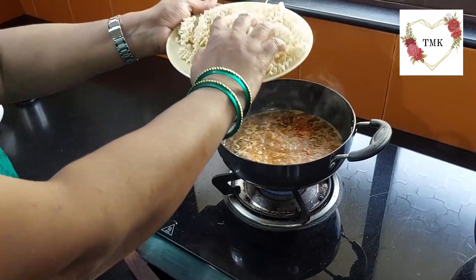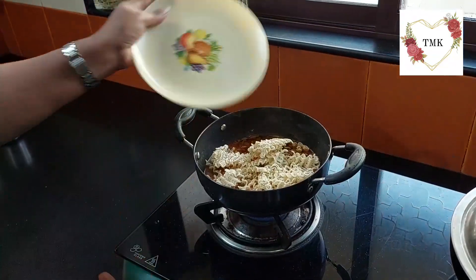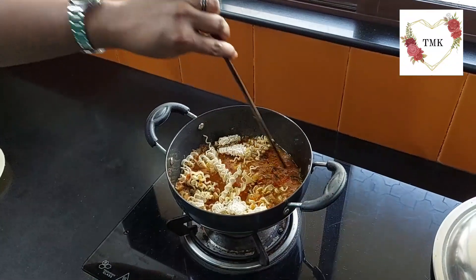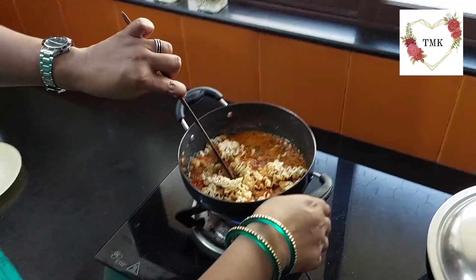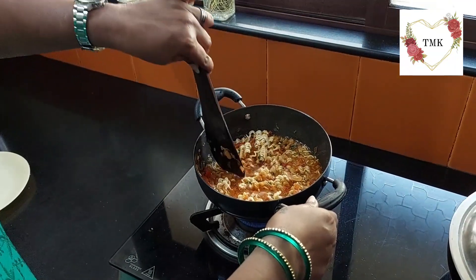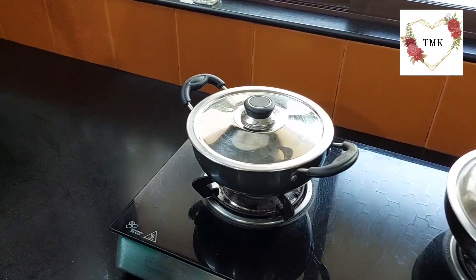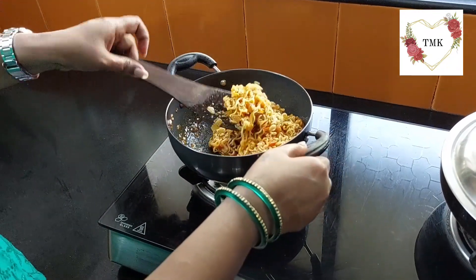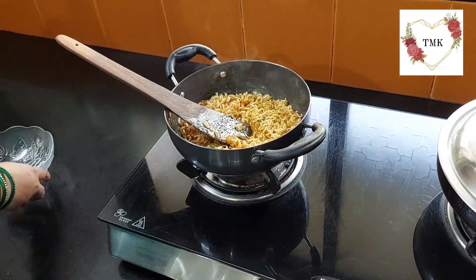So when it's boiling, it's easy to eat — then it doesn't come out really long in the mouth. Give a good stir again. Keep the gas on medium-high first, then I can make it slow. Give a good stir and let the water dry down. The water has dried up nicely and it's cooked also. You don't need to cook a lot because Maggi by itself gets cooked well and gets cooked faster. Let me put it in a dish.